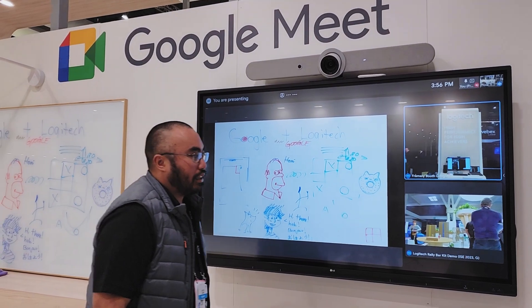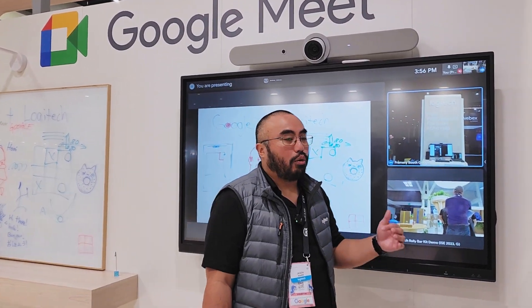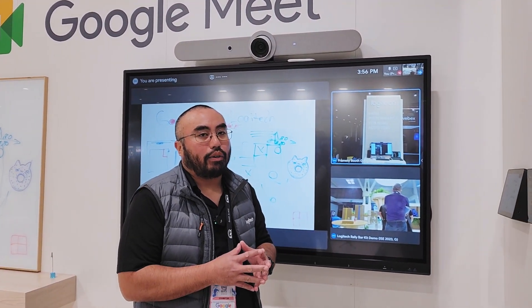Super excited about this integration and we're looking forward to many more features and direct integrations within Google Meet.